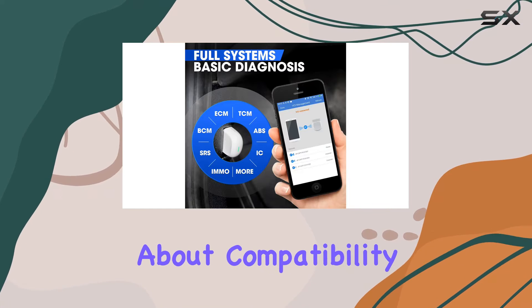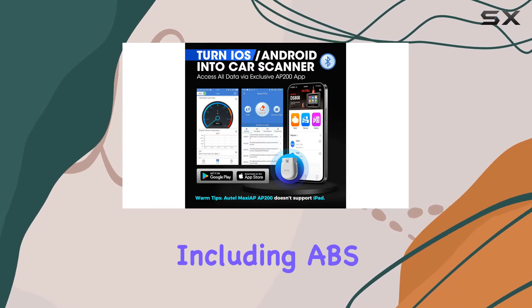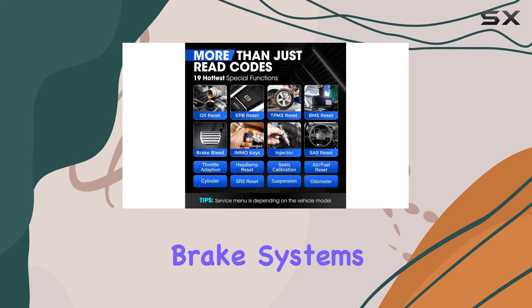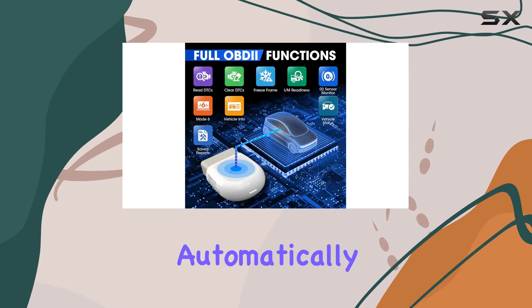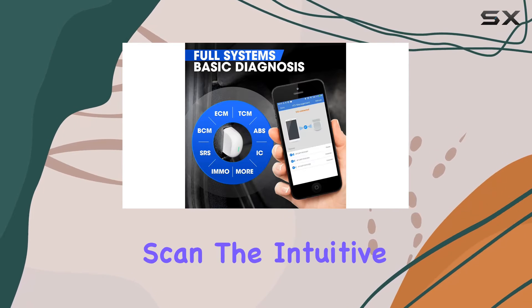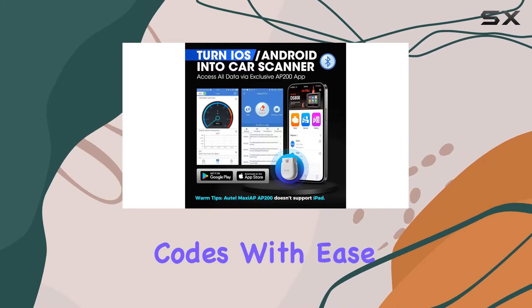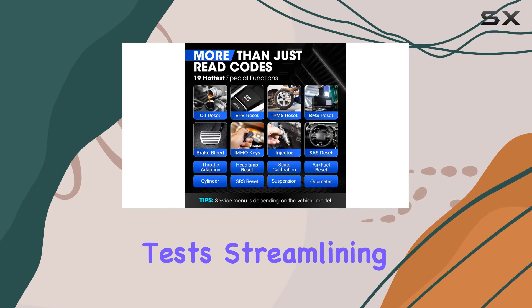This scanner provides full system diagnosis including ABS, SRS airbag, engine, transmission, and brake systems. AutoVIN retrieval is a standout feature, automatically identifying the vehicle for a quick scan. The intuitive data presentation allows you to read and retrieve diagnostic trouble codes with ease, and the vehicle history feature keeps records of previous tests, streamlining your diagnostic sessions.